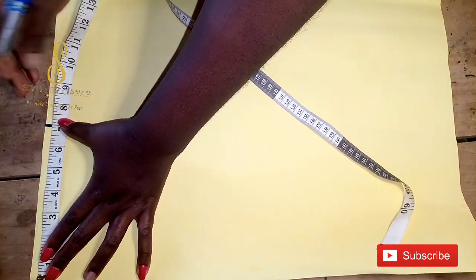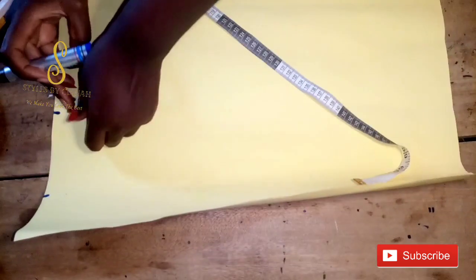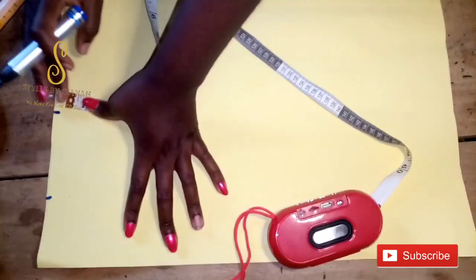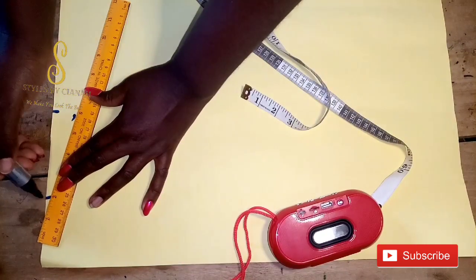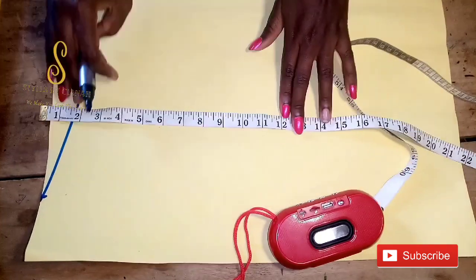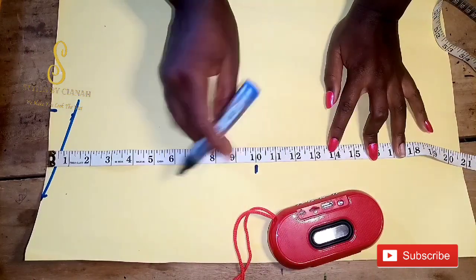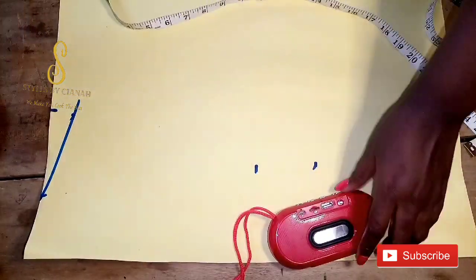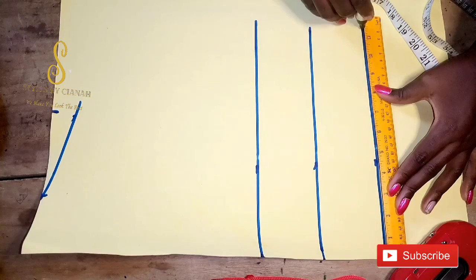The first thing we are going to do is measure our neckline measurements — seven by three inches. Under seven inches I'm going to come down by one inch. Don't mind me, this cardboard is stressing my life. I'm just going to form my shoulder slant, although we don't need it but we are using it for reference. Then I'm going to place my tape to the beginning of the pattern paper. I'll mark out the bust points, the under bust, and the waist line, then use a straight ruler to form the lines.